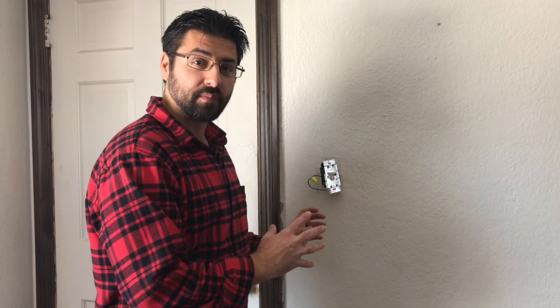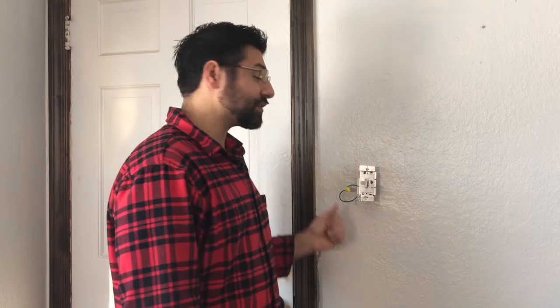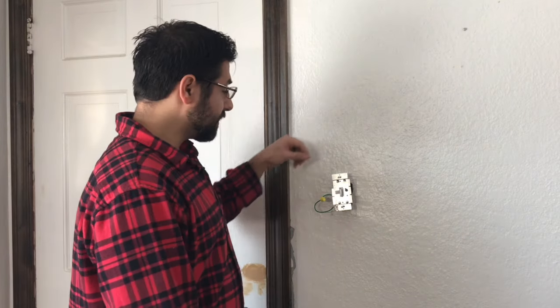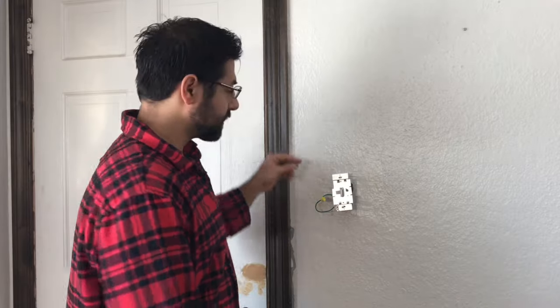Once you get your wires connected, I like to test and make sure that everything is working properly before I start putting the wires back in the box and cleaning everything up. Now that the power is on and the switch and light fixture are working properly, we're gonna go ahead and tape up the box with some electrical tape. I like to use tape on all my switches because it prevents shock. Once you tape your switch up, you're gonna clean up these wires and push them right back into the box.